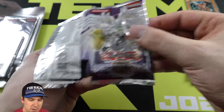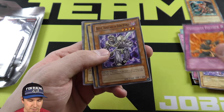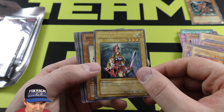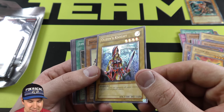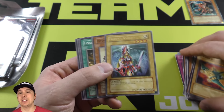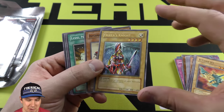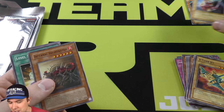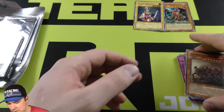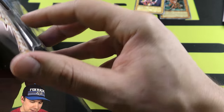And we have our Elemental Energy booster pack. Let's see what craziness we pull. Oh, nice. Wow. Queen's Knight Ultimate Rare! Dang, that is so cool. One of the coolest things ever is seeing the Jack's, Queen's, and King's Knight Ultimate Rares all together. That's really, really neat. I like them a lot. So we ended up pulling an Ultimate Rare in here.